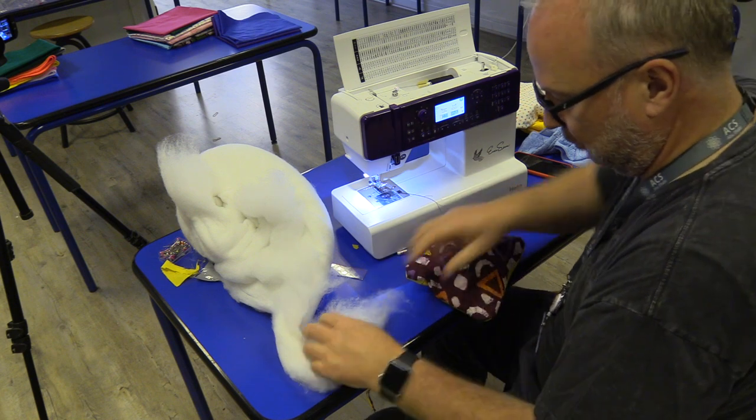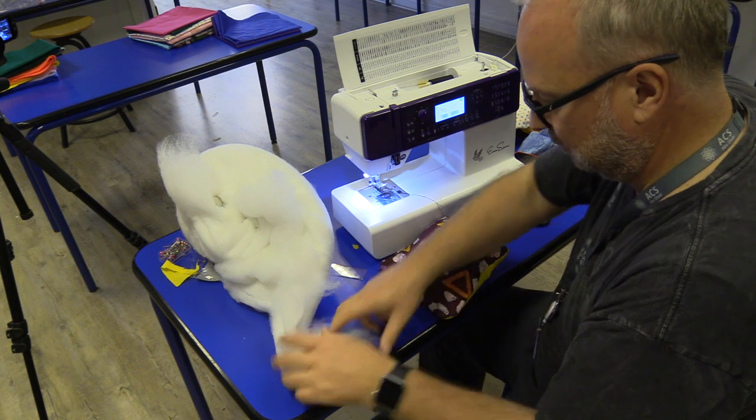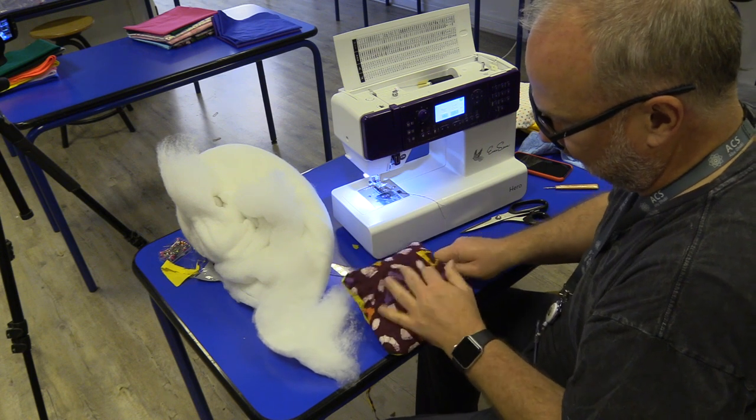I'm going to get those into the corners now. The corners here I can reach with my fingers, so I can easily shove some stuffing in, but those other ones definitely need a pencil to get the stuffing down into those corners.